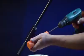Getting there, halfway through. One more, I reckon.